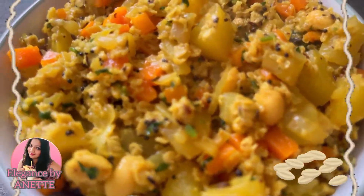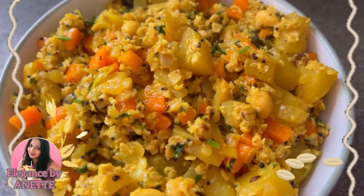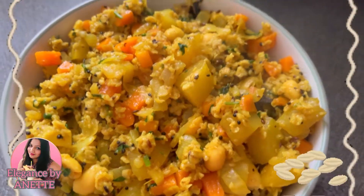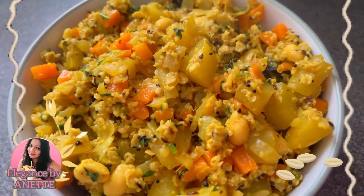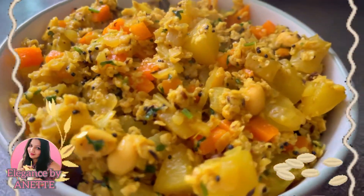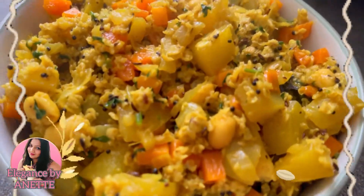As you can see, friends, our oats poha is all ready. I hope you all enjoyed watching the recipe. If you did, please like, share and subscribe to my channel, and share it with your friends and family. Let me know in the comment section how it turned out and how you liked it. Till then, I'll catch you next time with yet another recipe. Take care, bye bye.